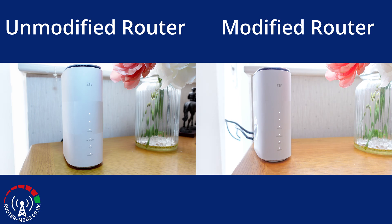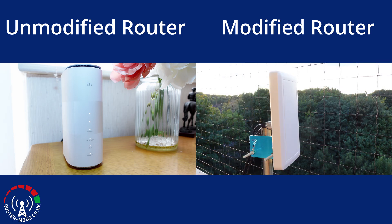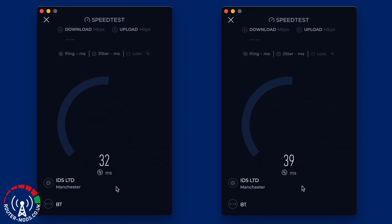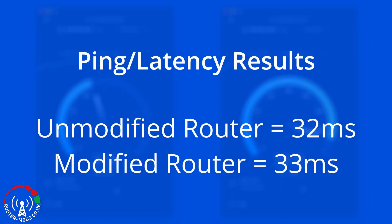Moving on to the comparisons. On the left is the unmodified router and on the right is the modified router. Here are the network information pages for both setups — pause if you want to read through those stats. For the ping or latency results: the unmodified router has an average of 32 milliseconds and the modified router has an average of 33 milliseconds — just a one millisecond difference, which in practice will not be noticeable between either of the routers.